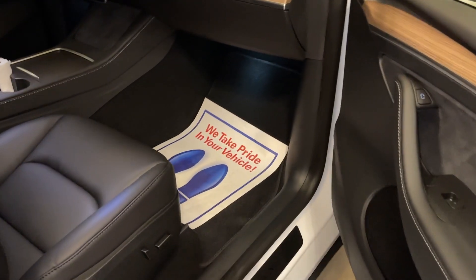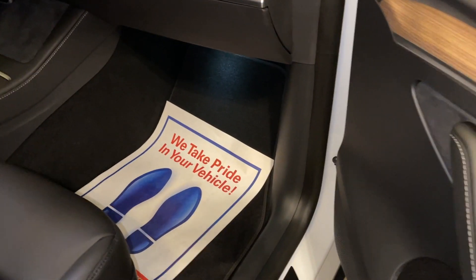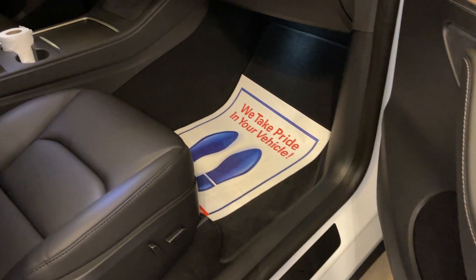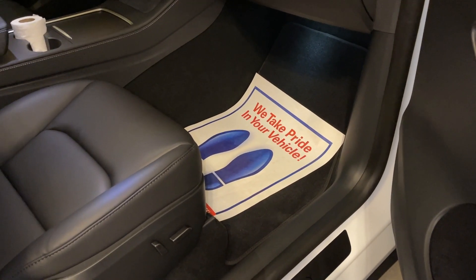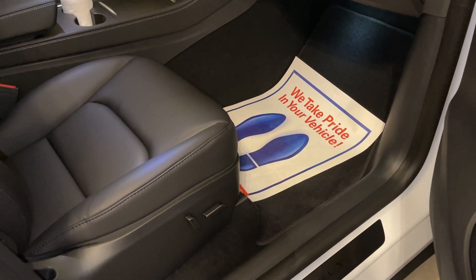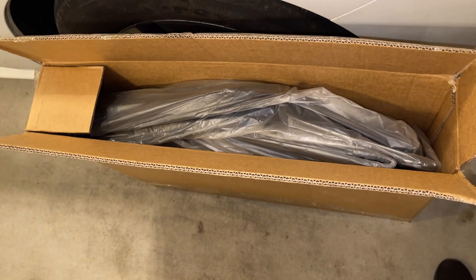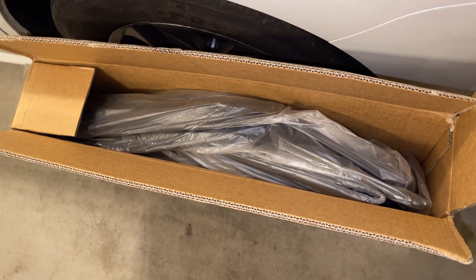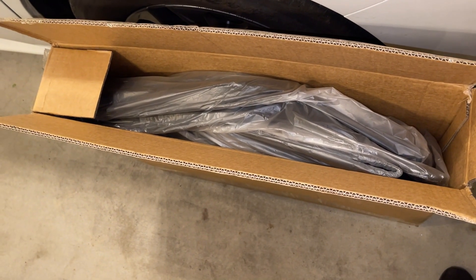2023 Tesla Model Y came with carpet floor mats. I wanted all-weather floor mats. Tesla does have an accessory for $300, but that's a lot more than what I saw on Amazon, so I got a set of floor mats for the first and second row on Amazon and only paid about $100 Canadian.